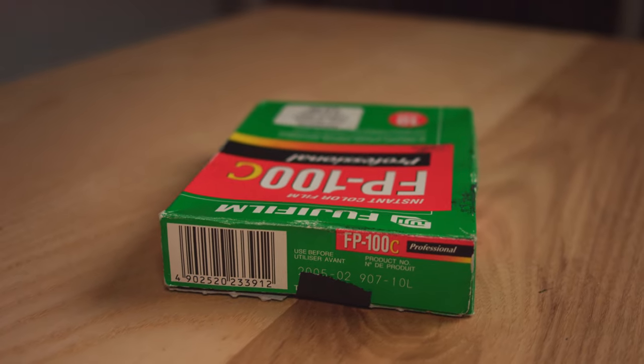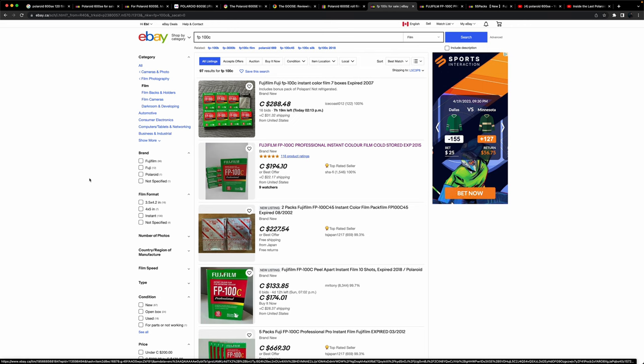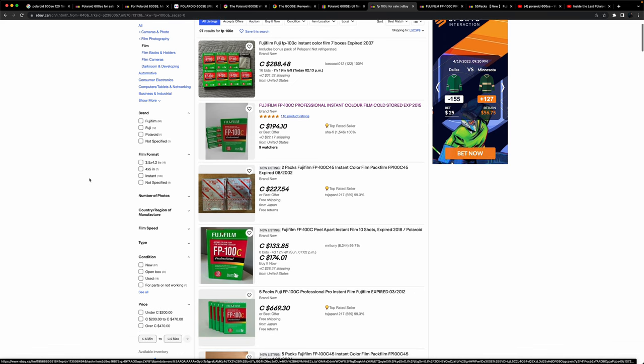After picking it up I realized I didn't know what film goes with it. Research showed it takes Fuji or Polaroid pack film, but neither company makes it anymore. The only place to find it is eBay or Facebook Marketplace, and if you're buying a pack of 10 you'd be extremely lucky to find it for $100 Canadian — that's ten dollars a shot. I got lucky finding a guy selling it for $75.